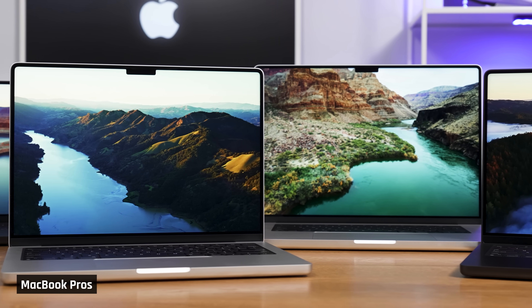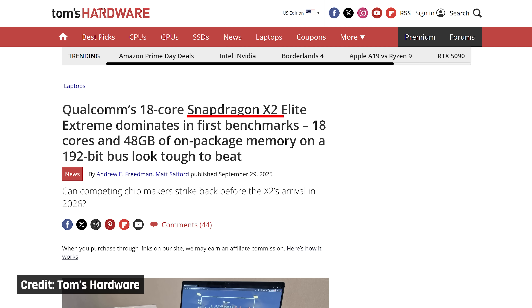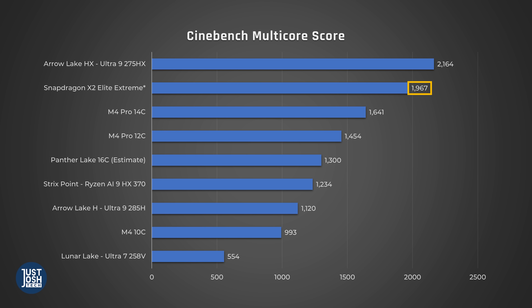Before you decide to wait for Panther Lake, think about what you specifically need from your laptop. If you're looking for a powerful, efficient chip and don't need to game, Apple's M4 series already offers very competitive performance and some of the best battery life on the market, and M5 is launching very soon. If you prefer Windows, benchmark leaks from Qualcomm's new Snapdragon X2 Elite Extreme look very promising — if true, these place it above the competition, and it could be a game changer for Windows on ARM. But neither Apple nor Qualcomm offer the extended app and game compatibility you'll find in the x86 space from Intel or AMD, so Panther Lake still seems like it's going to have a positive impact.